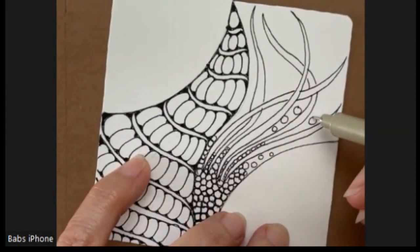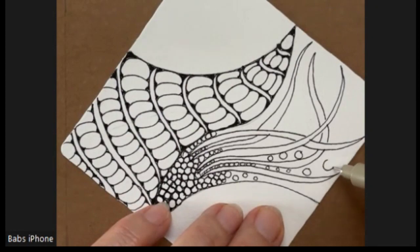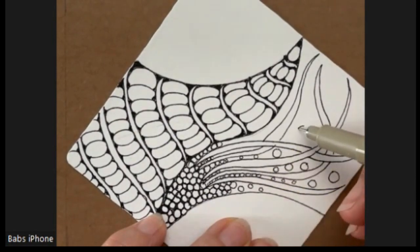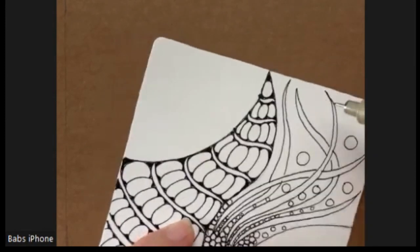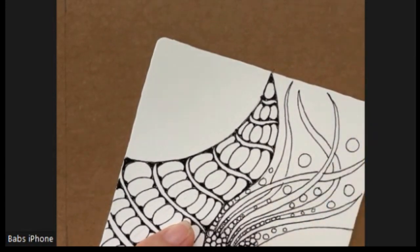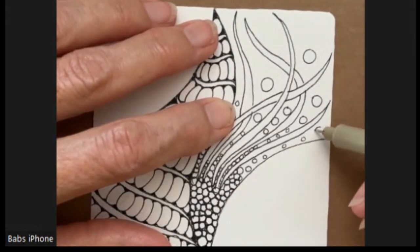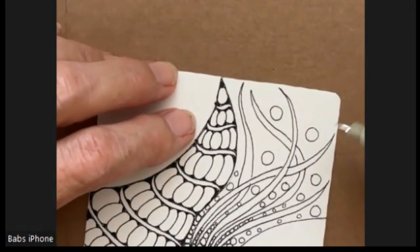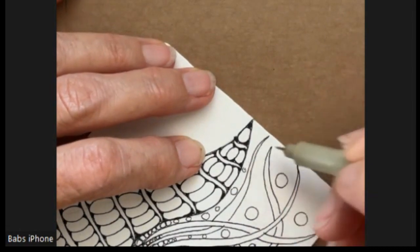I'm still not sure what I think. One big bubble here, a couple of little bubbles escaping here. And we'll do one here. I don't know for certain that the little bubble should be here, but this is my art, so I'm going to try it.